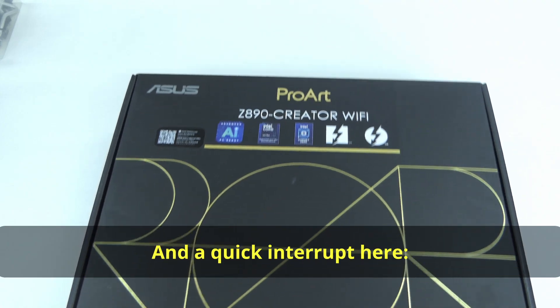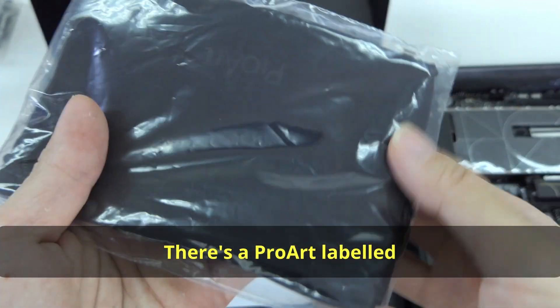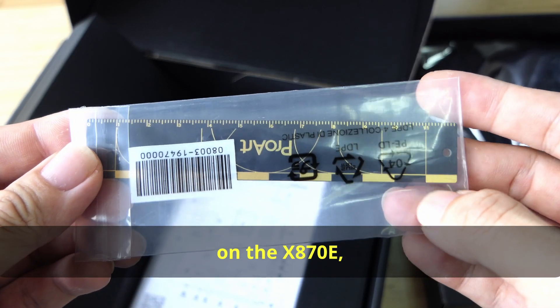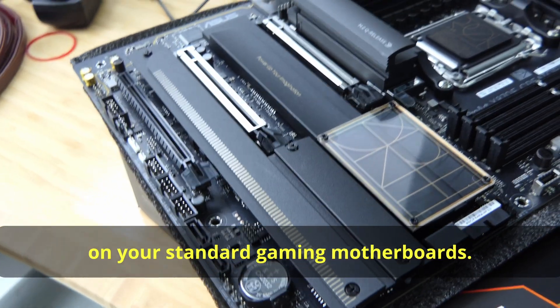ASUS also sometimes includes interesting items in their ProArt packages. There's a ProArt-labeled accessories pouch in the Z890, and a cool design ruler on the X870E to match the ruler printed on the board. These are items you don't really find in standard gaming motherboards.